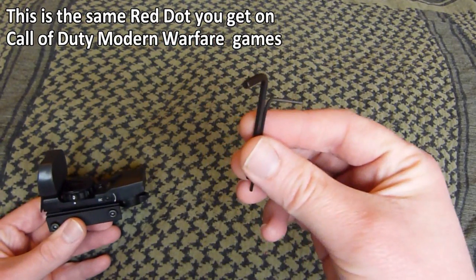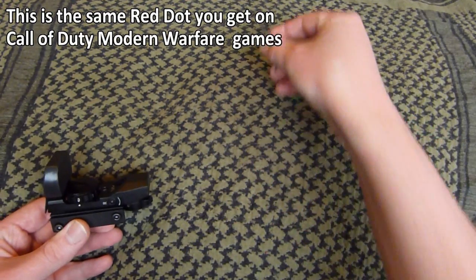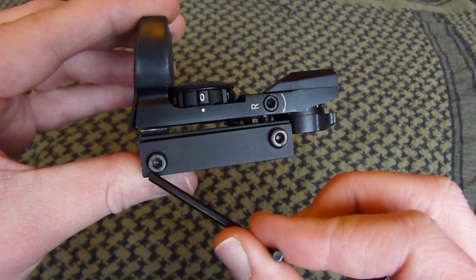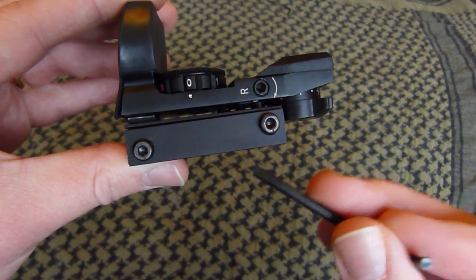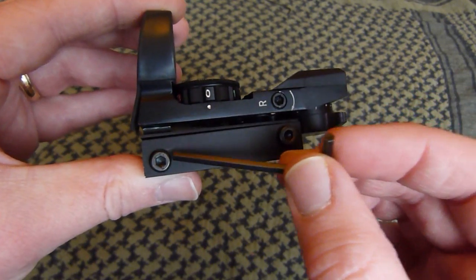You can also get two allen keys in the box — a small one and a large one. These are for fitting. The two nuts at the bottom are the bolts for attaching it to the RIS rail, using the large allen key out of the two.